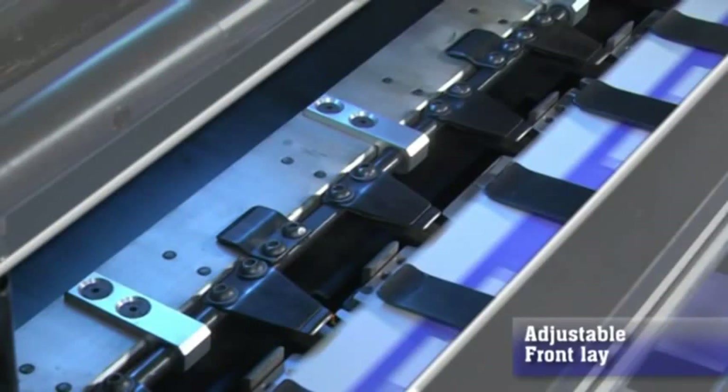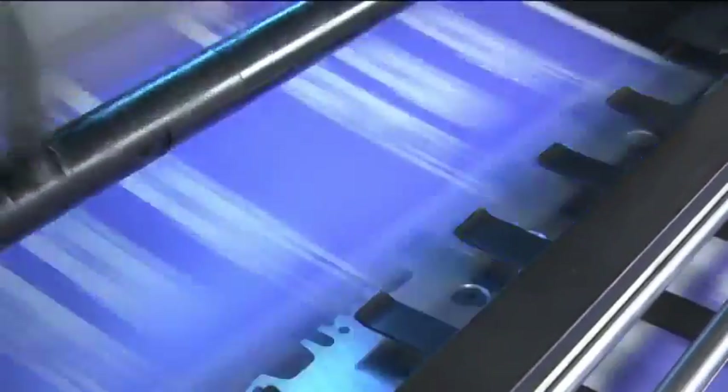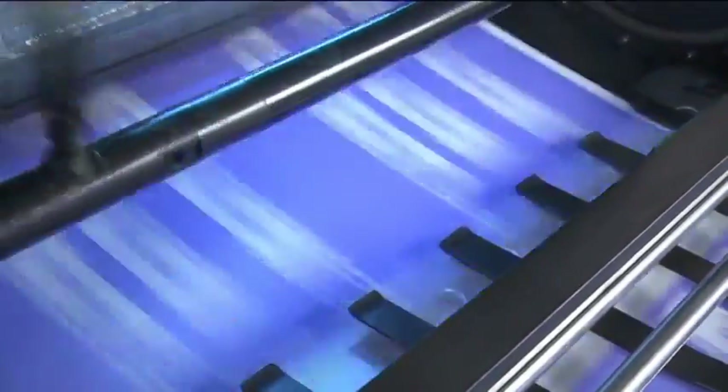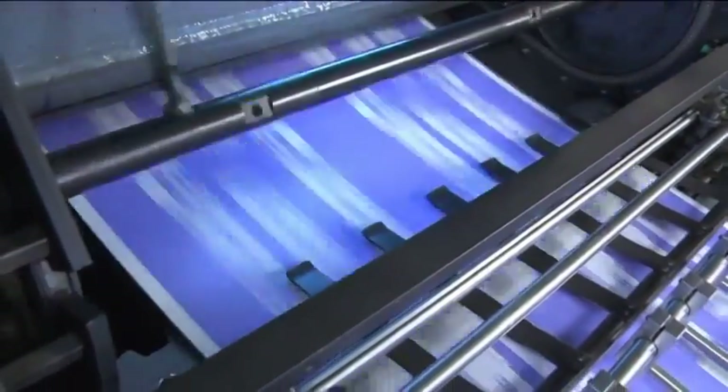Adjustable front lay facility: the front lay can be adjusted with the help of cross adjustment knobs. The front lay can also be adjusted laterally for registering the die cut exactly on the paper substrate.